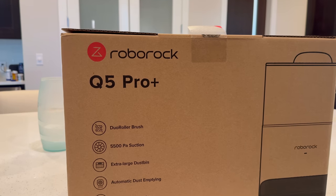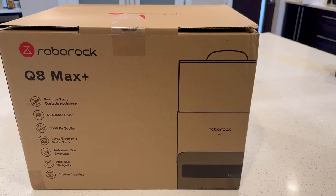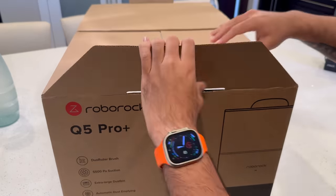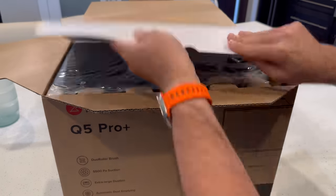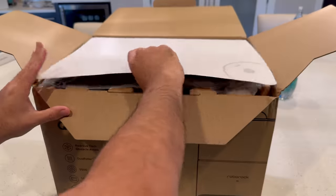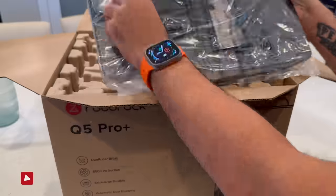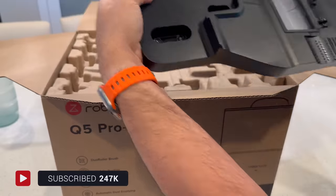The Roborock Q5 Pro Plus and Q8 Max Plus both come neatly packed in fairly plain boxes. On the inside, you'll find the quick start guides right up top, letting you know how to get things set up and connected. Below that, you have the base of the self-emptying station, which will connect in a moment.